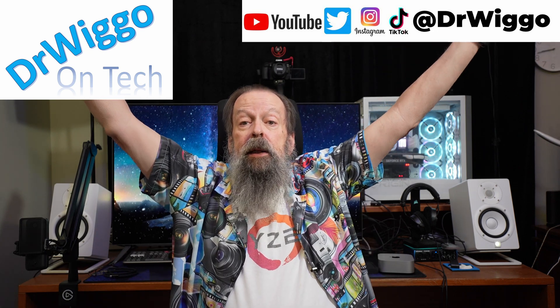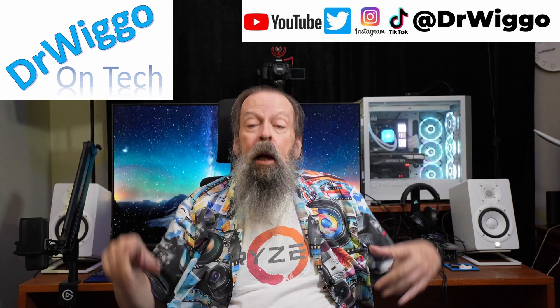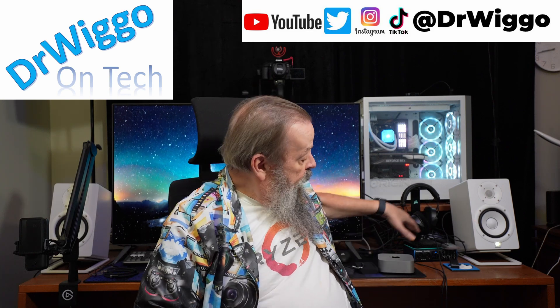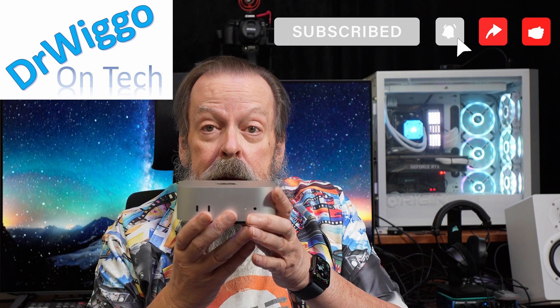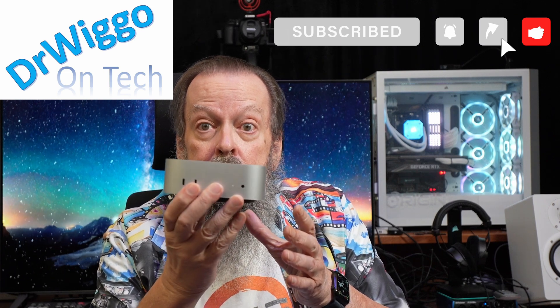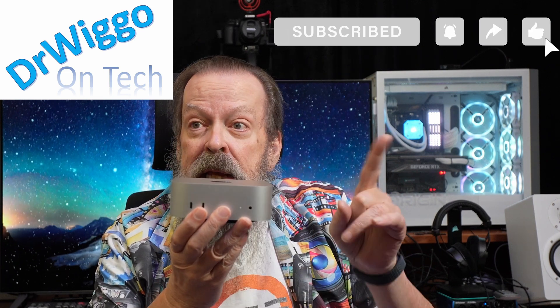Hello and welcome back to the office. We haven't been here in a while. I'm Dr. Wigo and today we're going to be setting up, trying out, and using the new Mac Mini base model — 16 gigabytes of memory, 256 gigabyte SSD. So let's start the setup.